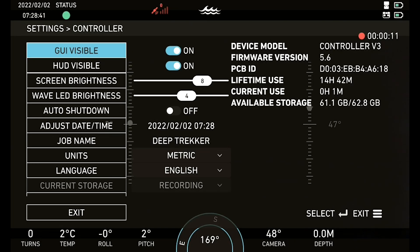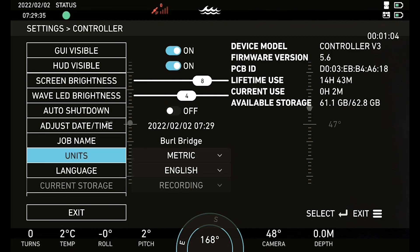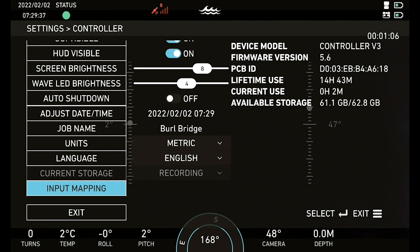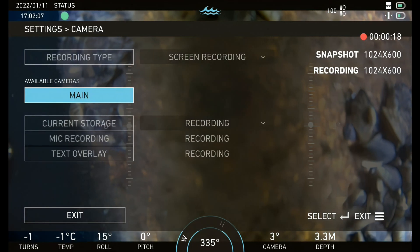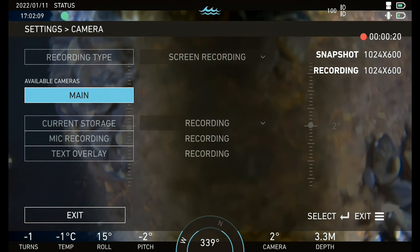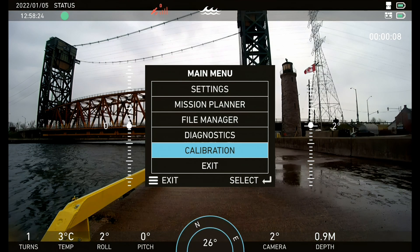Set a 12 character job name. Navigate to the input mapping menu and ensure joystick and program buttons are set according to pilot preferences and needs. Check your camera settings to ensure you're in the desired recording mode. Calibrate the depth sensor to zero.